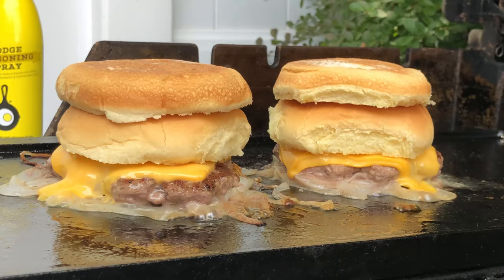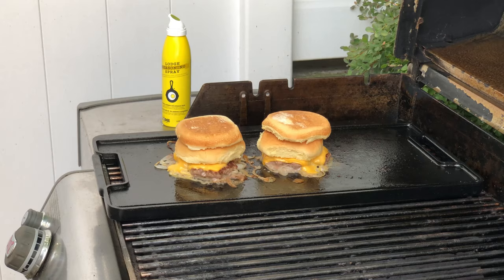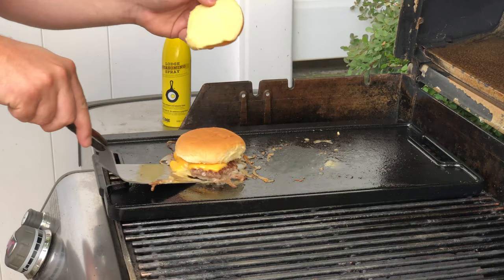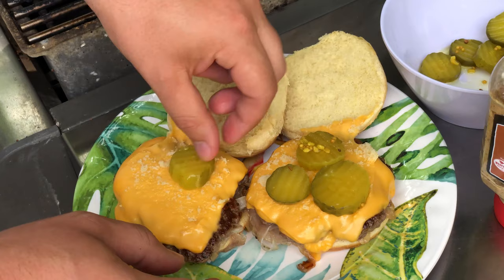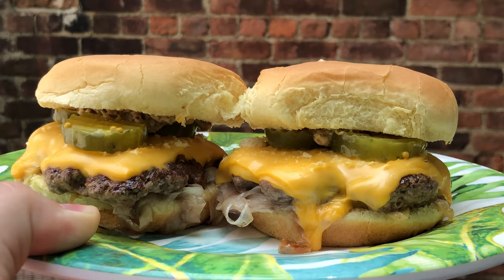Right now, this is called letting it ride. Oh, those onions, that cheese, the pickles — these are looking pretty good.